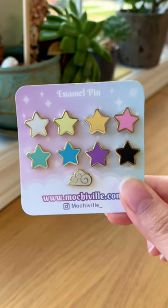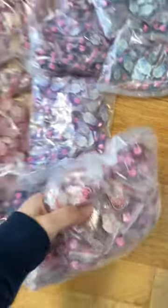Our mini stars look so good together on our backing card, and we're so excited to show you the rest of our pins — stay tuned for more!